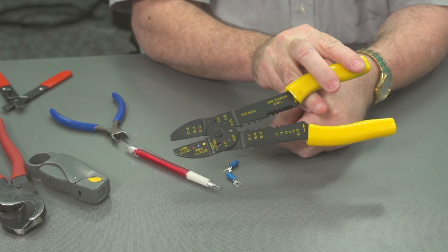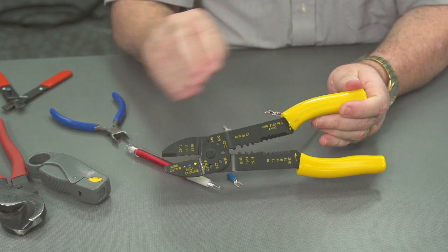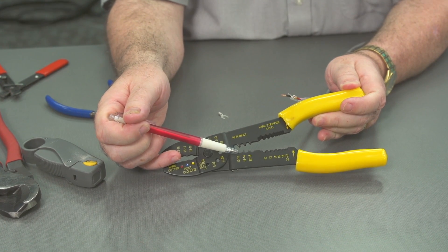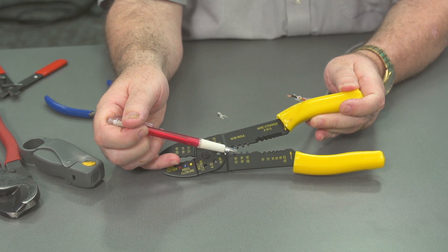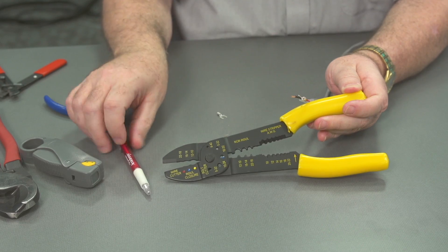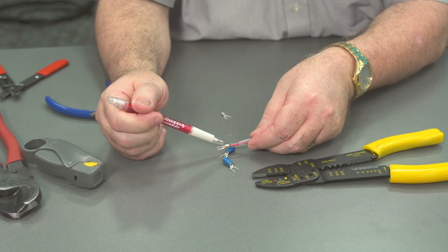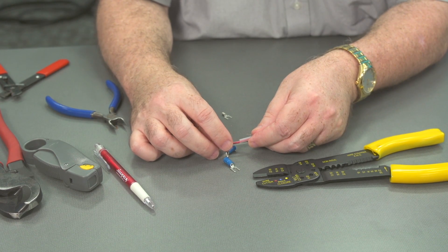Now let's go back to our tool. Since we're talking about non-insulated, we're going to use this part of it. There's a rounded part, and there's also a part with a tooth that pushes up to make the connection and squeeze the cable inside the connector itself. We want to make sure that this tooth is not on the seam — we want the tooth on the other side of the seam. So let's position this.